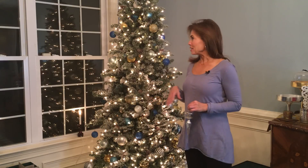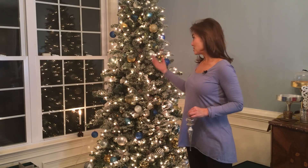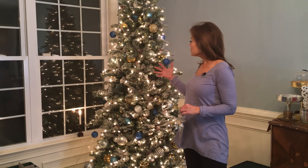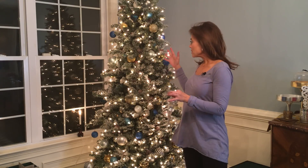An update on where we are with the tree, kind of filling in and filling out. From the inside, in the very center of the tree, I usually do the most simple ornaments — a lot of mirror finish and smooth finishes. Then as I'm building outward, I start adding more glitter and a little more texture, trying to space everything out.